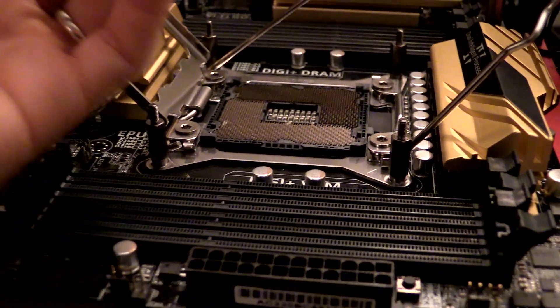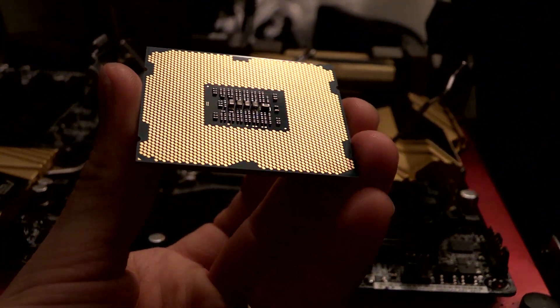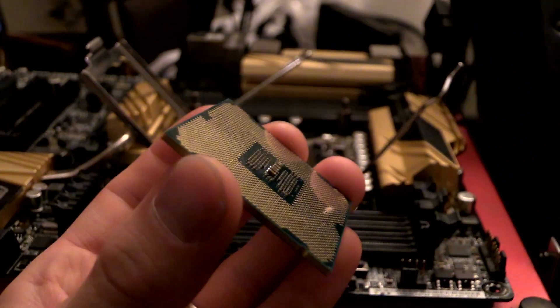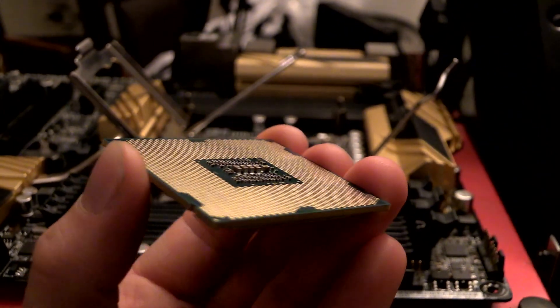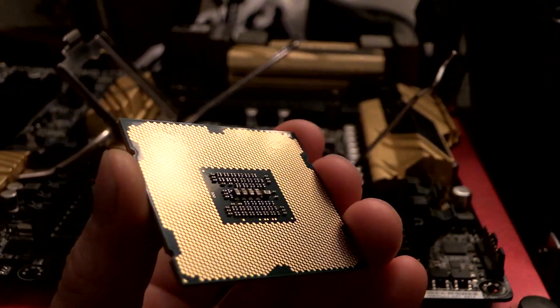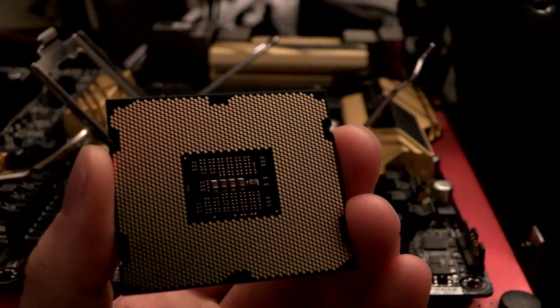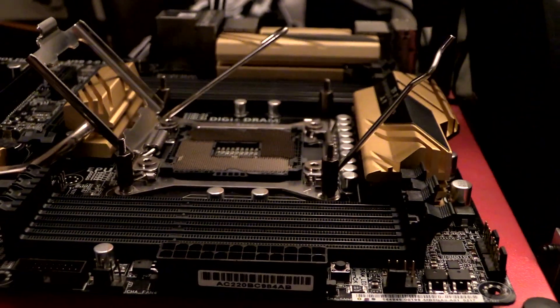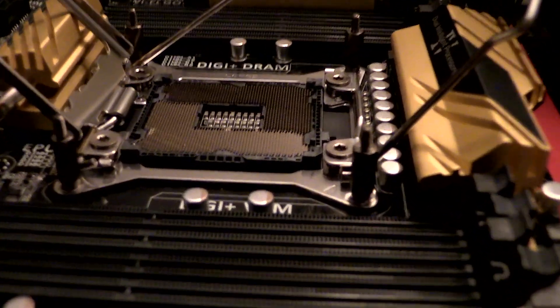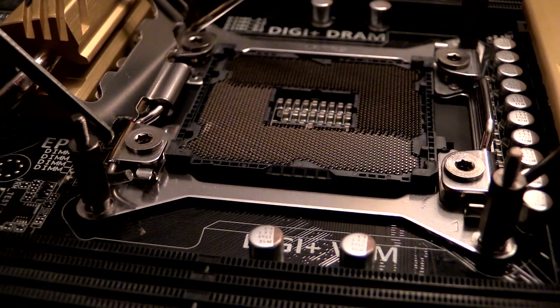Now the advantage to LGA chips is that the CPUs themselves are much less fragile than they used to be. But back when pins were on the bottom of CPUs, or on AMD CPUs where they still are, it was a lot easier to repair them. You could even use tricks like putting the stub of the pin into a socket, and a lot of the time you could get your CPU working again. LGA2011 repair is a lot trickier.